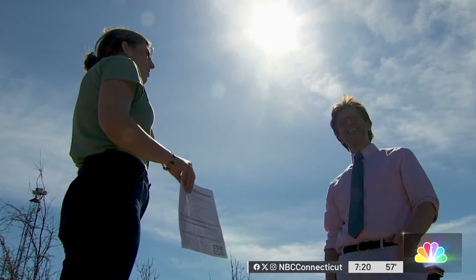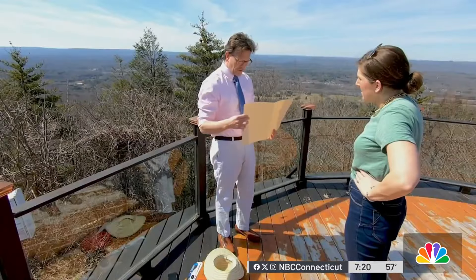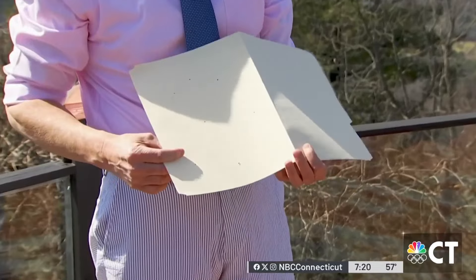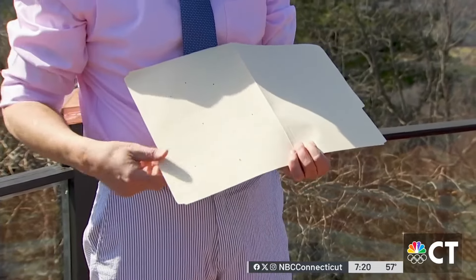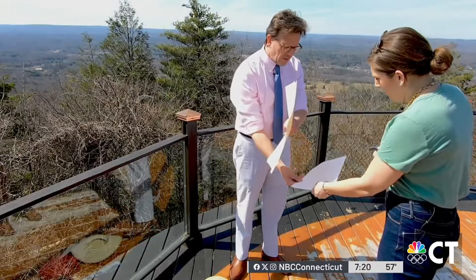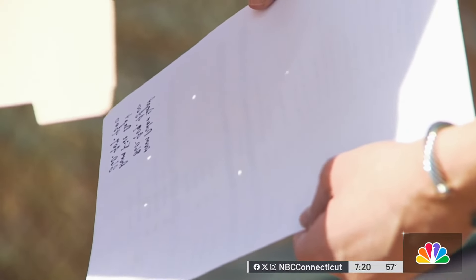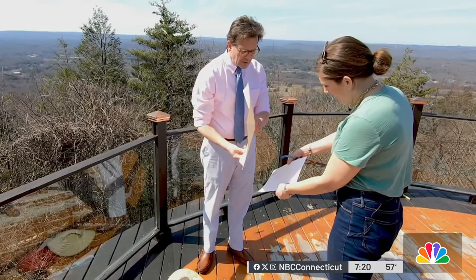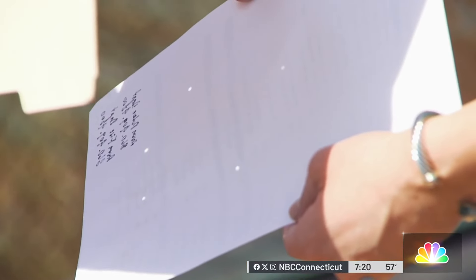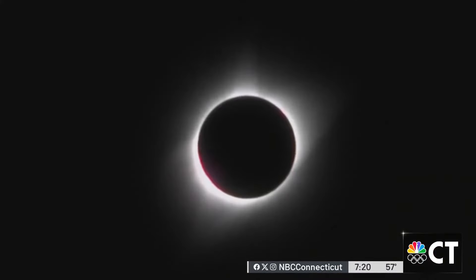And if you can't track down a pair of glasses before the big day, no sweat. Take a look around your house for a straw hat or a colander — both with small holes — or even a manila folder. I just used a pen and put several holes in it. It turns out those now become mini projectors. Turn your back to the sun and hold the object like this. Those are not just images of the holes themselves — those are sun images. On the day of the eclipse, you'll look and say, that's not a whole circle — you're going to actually watch larger and larger bites taken out of the circle.